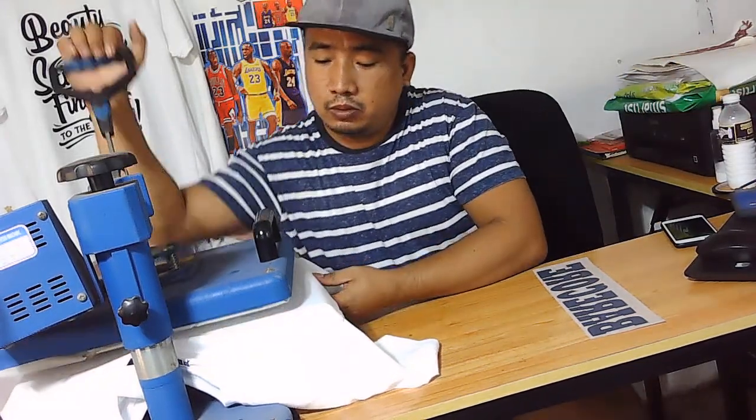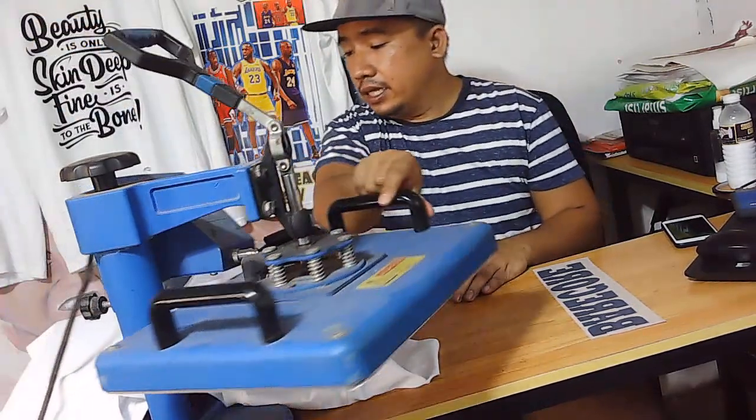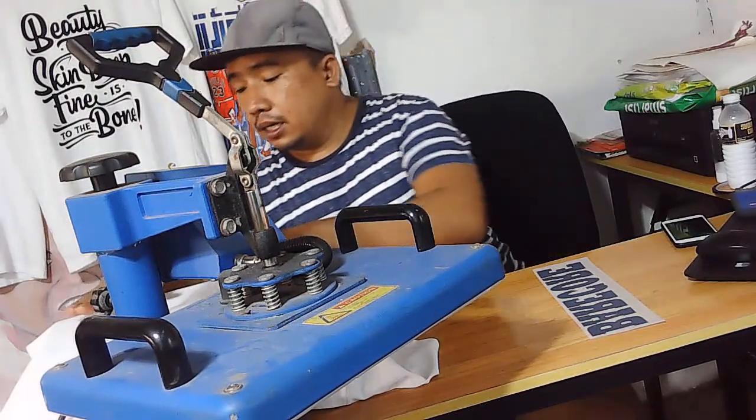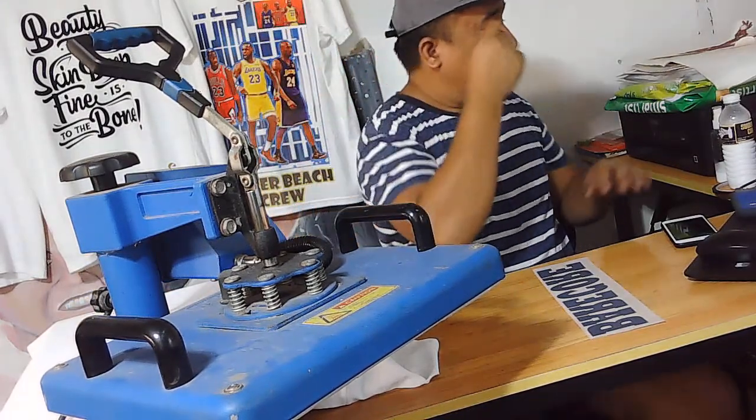But for me, i-pababa ko yung oras baka naman tuyo-tuyo talaga. Ba't hindi naman yung masyadong mahaba kasi manili lang dito kasi yung t-shirt.